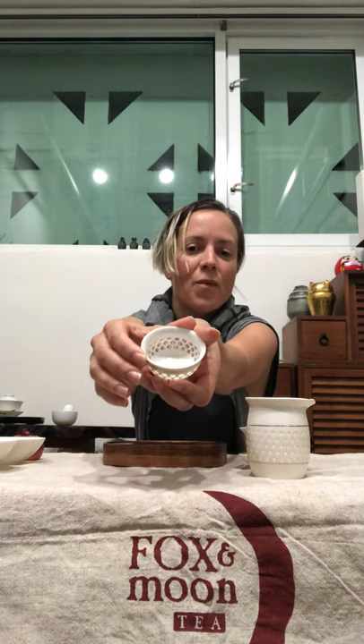Another magical teaware I'd like to share with you is this shadow weave teaware. This is a Gong Fu set, and there are 11 pieces total with this set. Here's an example — this is the cup. What's really fun about this design is that when you brew your tea and pour it inside, you're able to see the colors of the tea shine through. I have a disco light here to demonstrate that. It's a really fun and magical thing to share with your guests.